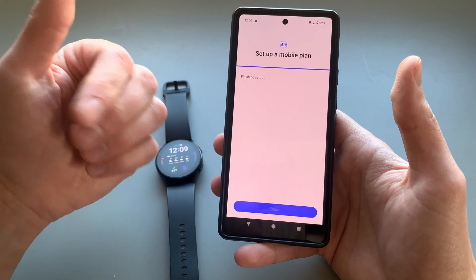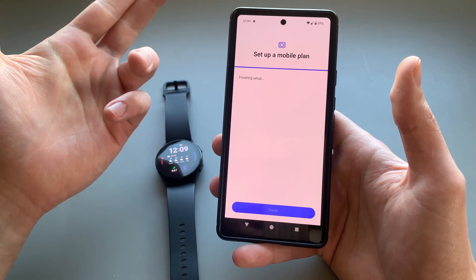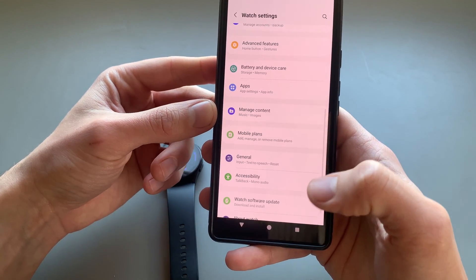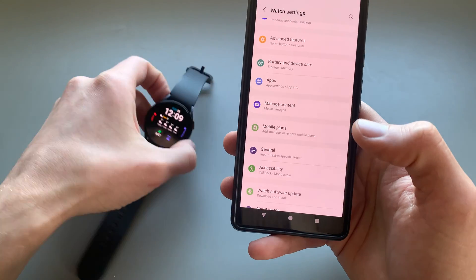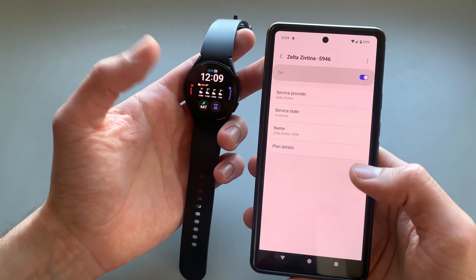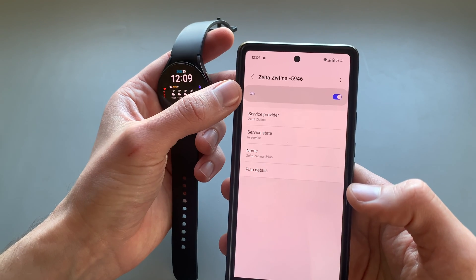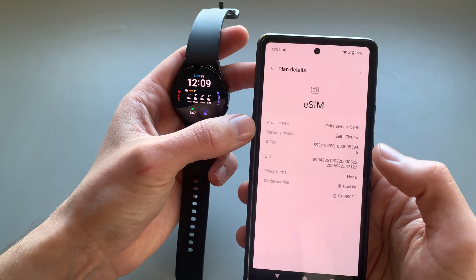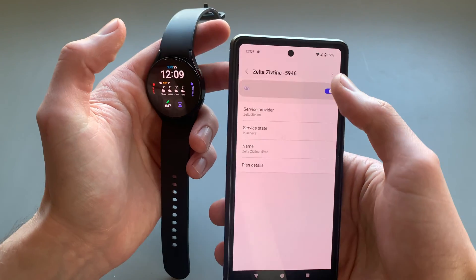Okay, it's set up. Click Done and you should have the mobile plan enabled now. If you go back to Mobile Plans, you can see it's on. You can also click on Plan Details to see more, and turn things off there if you want.